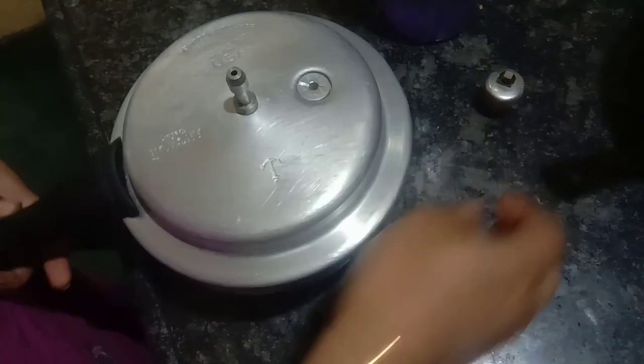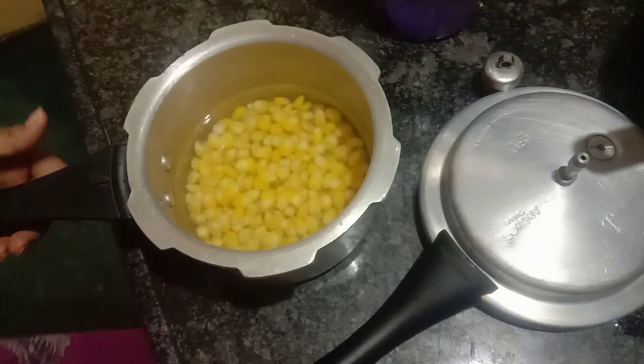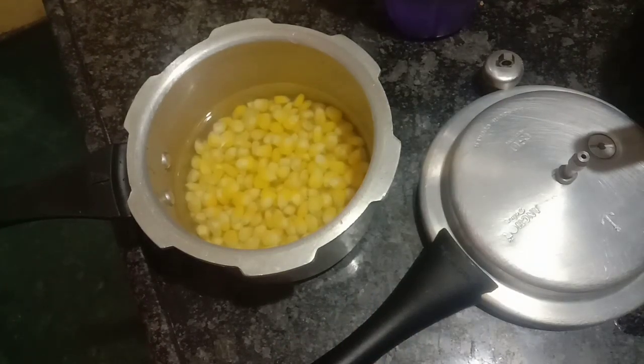Hi friends, everyone is ready to prepare different snacks and foods in quarantine.